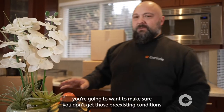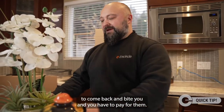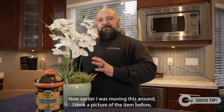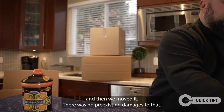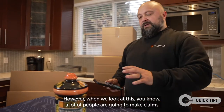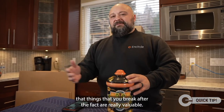When you're moving items in a water damage job, you want to make sure pre-existing conditions don't come back to bite you and force you to pay for them. Earlier I was moving this item around — I took a picture of it before we moved it and there were no pre-existing damages. However, a lot of people are going to claim that things you break after the fact were really valuable.